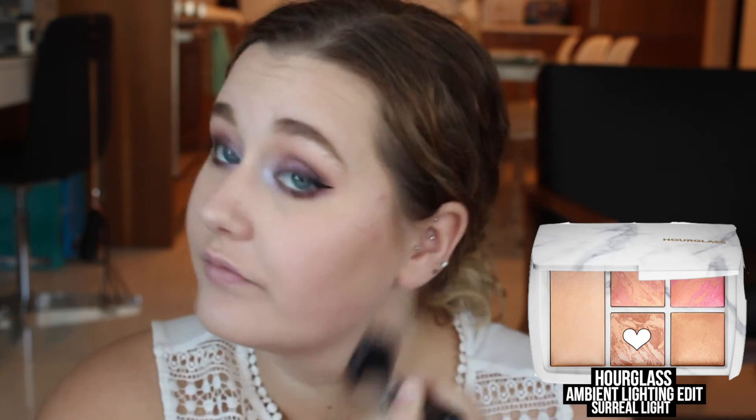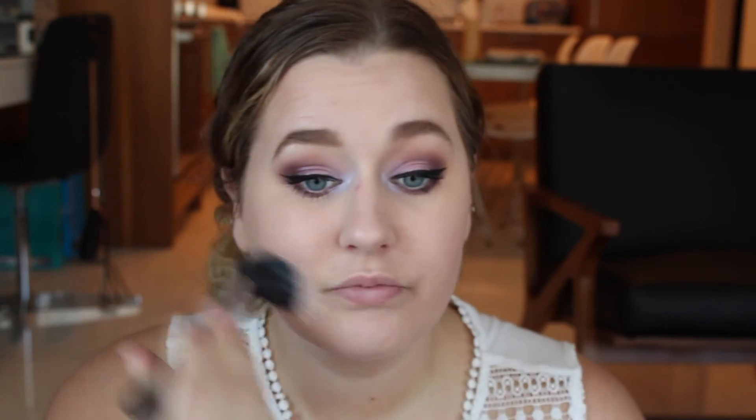For bronzer today, I'm going to go into the Hourglass Ambient Lighting Edit Surreal Light Palette and use the bronzer shade in here. This is a very glowy bronzer, and since I wanted to keep the look very glowy and luminous and light and pretty, I applied that around the perimeter of my face in a 3B motion, focusing it a little bit more onto the hollows of my cheekbones to give a little bit more definition. Then from the Tarte Blush Palette, I'm going to take the shade Culture and apply this a little bit onto the apples of my cheeks and then work it back towards my temple, which is just going to add a little bit of a glow and give a very nice flushed look.